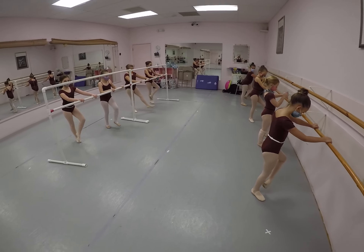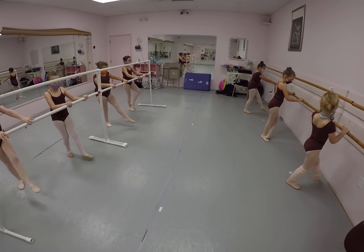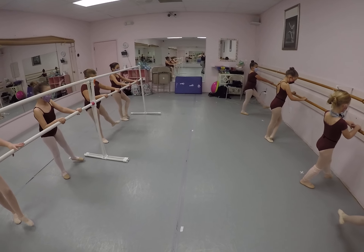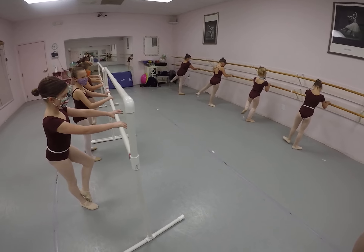And a 1, 2, and strike, 4, to the side, 1, 2, 3, 4.